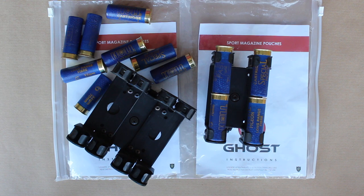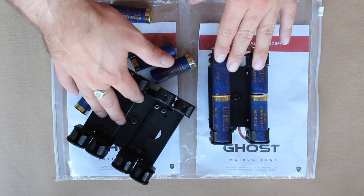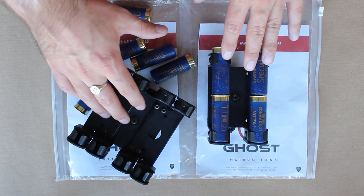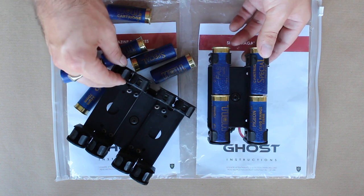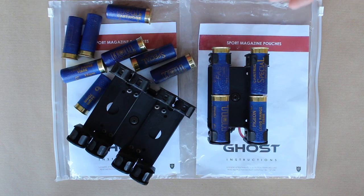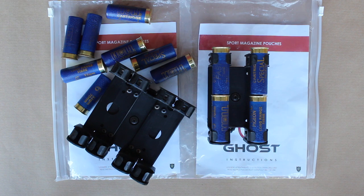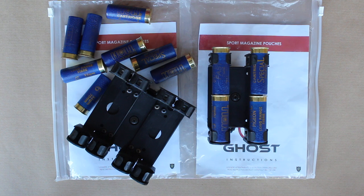Hey guys, this is Callum from English Shooting and today I have the Ghost Shotgun Caddies to review for you. I was very kindly given these by AW Armoury, and I will be honest, it has taken me far longer to get a video out about these than I would have liked. That's mainly because I lost excitement and enthusiasm over these.